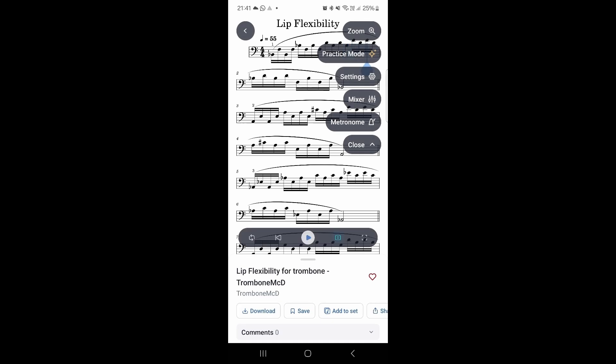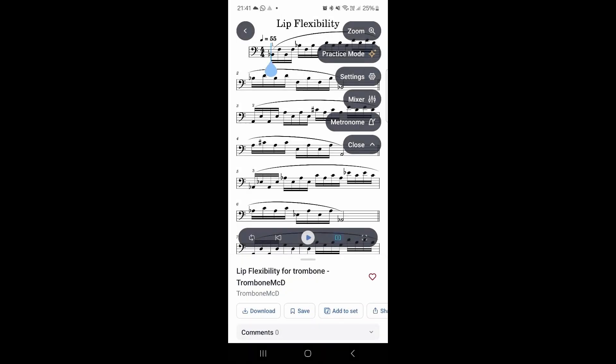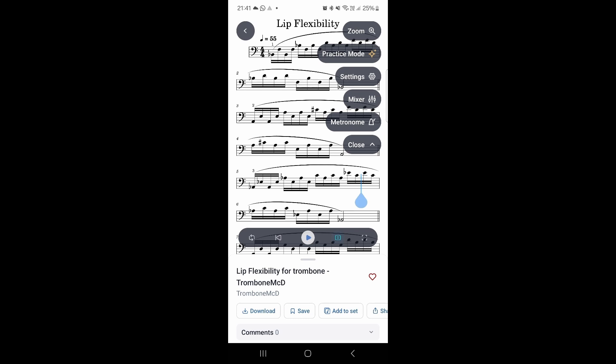We almost forgot something — very cool is that on the MuseScore mobile app they still have the pre-count in the metronome, which can be very useful. So let's use that, go back to the beginning, play in full screen — two, one — and there we go. That's a really useful feature.